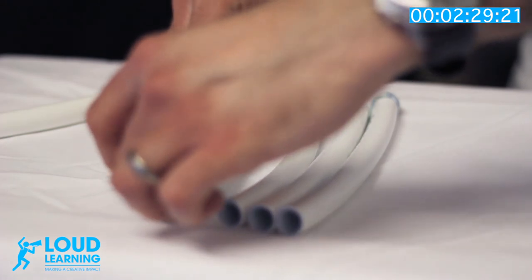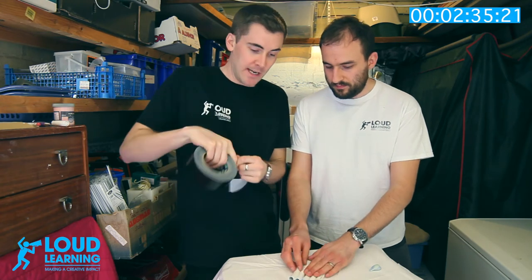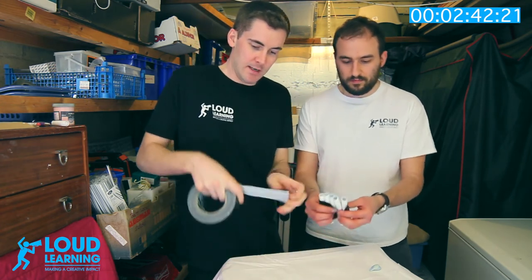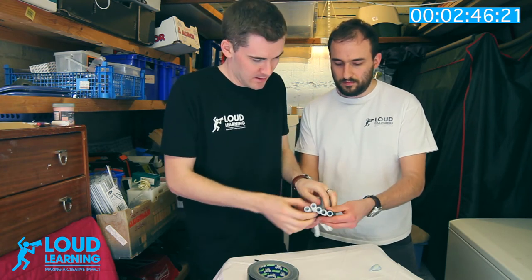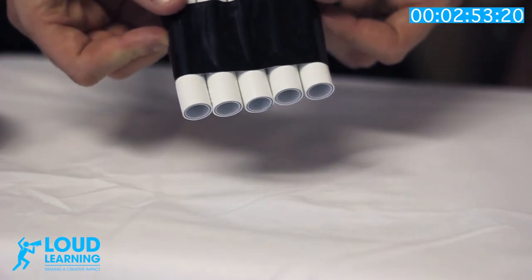Arrange them from big to small. Then get some tape and hold them all together by wrapping tape around the pipe. Turn it over and put a little bit more tape on to hold it all together. Make sure the tops are level so that when you blow over the top of them, they should sound pretty good.